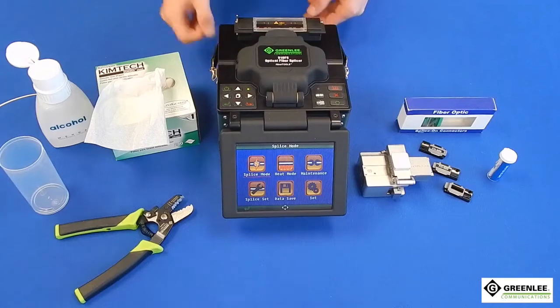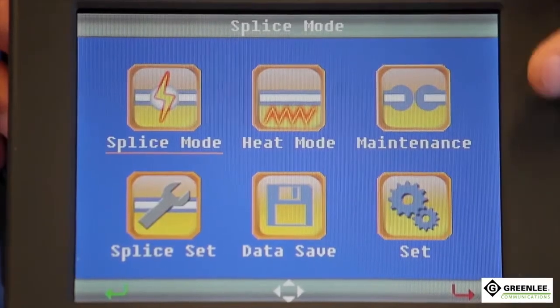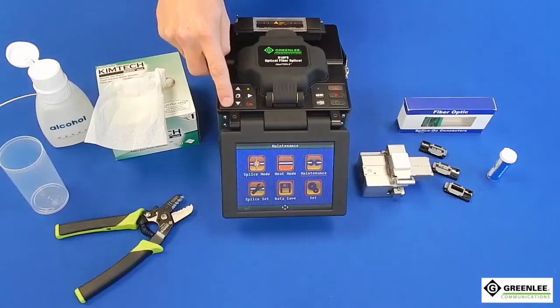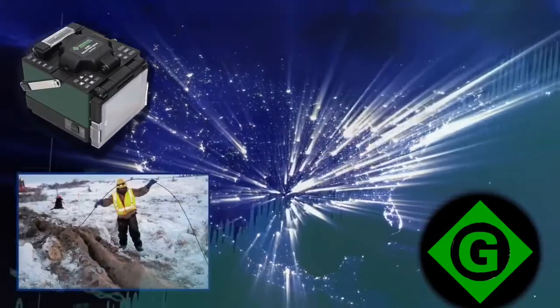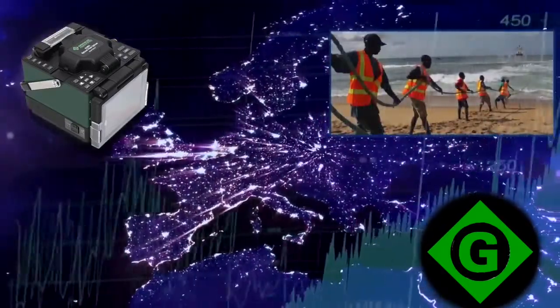When first turning your fusion splicer on to begin a splicing session, you must remember to perform an arc calibration. Set the machine to arc calibration through the menus as shown. The arc calibration will account for altitude, humidity, temperature, and barometric pressure, and will set the machine to the correct power for arcing dependent upon your location.